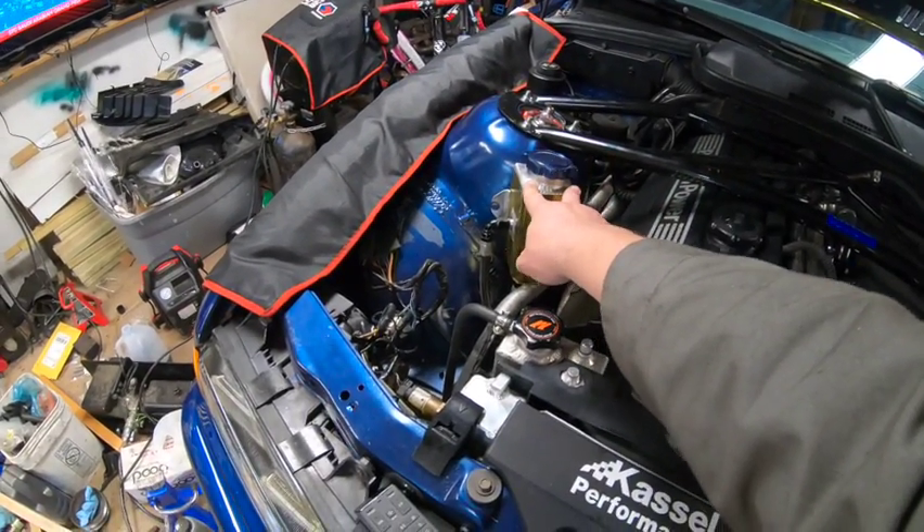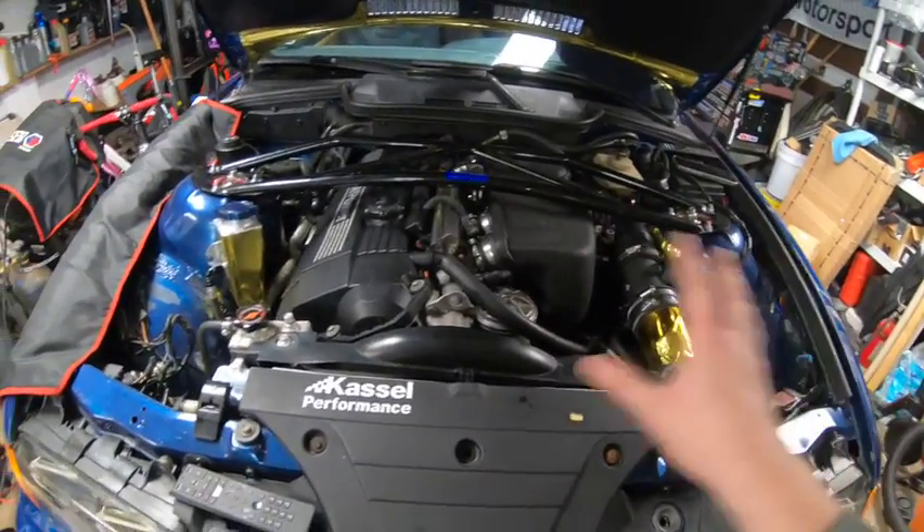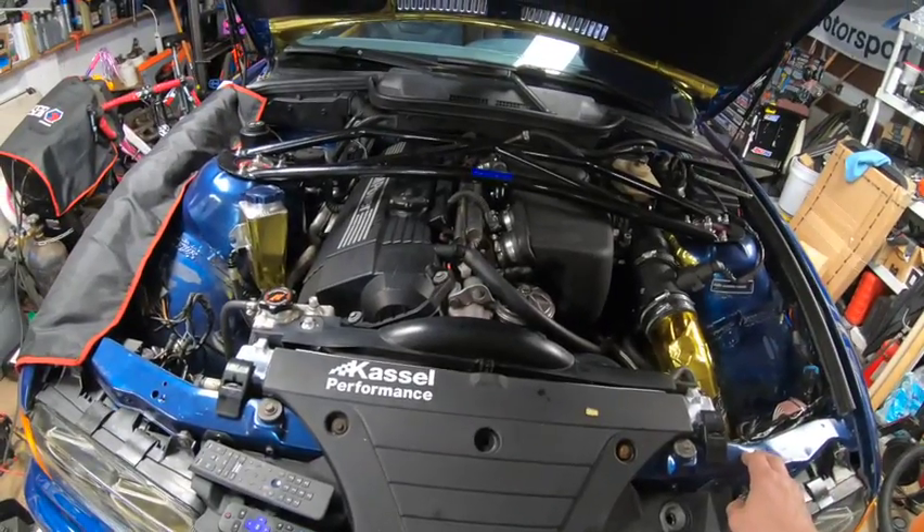You can see the Bimmerworld power steering reservoir relocate. The engine bay is okay but really needs a fresh coat of paint — this chassis has had a hard life. I bought it from a buddy who bought the car purely for the built turbocharged engine, so it's got brackets missing and some dings.